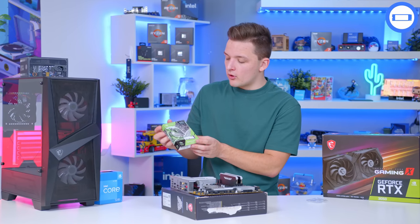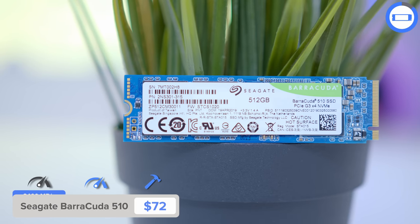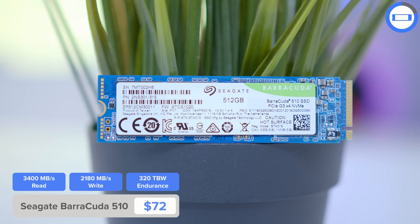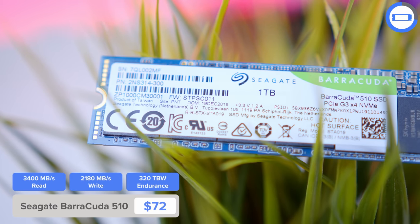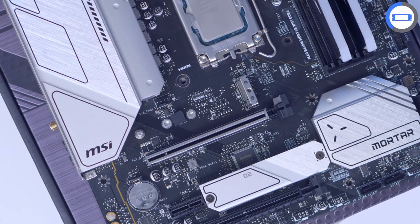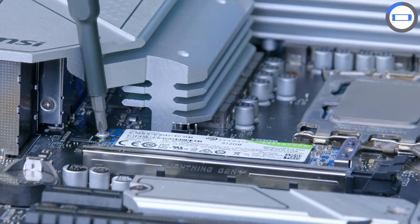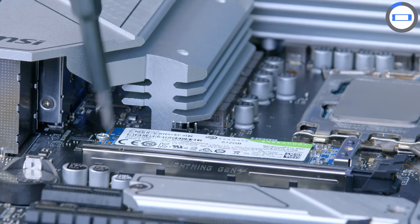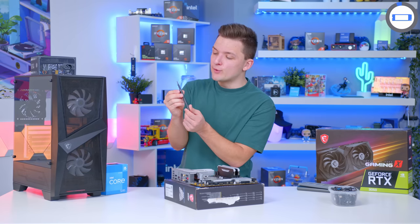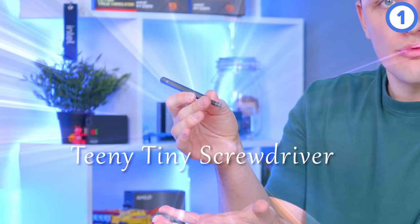One of the last bits to install onto the motherboard is the storage. I've got a 512GB Seagate Barracuda 510 — it's a Gen 3 NVMe, available in a range of capacities, and will do the job nicely for this build. It installs into the top M.2 slot here. I need to remove the screw on top of the standoff but leave the standoff in place before adding the drive in and screwing it down. For this step, you will need a small screwdriver — often referred to here on the channel as a teeny, tiny screwdriver.